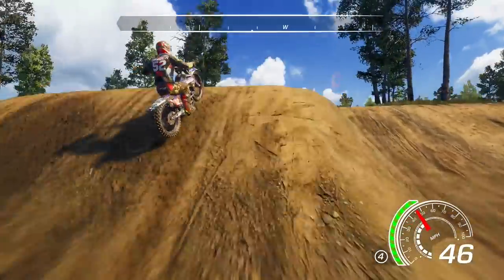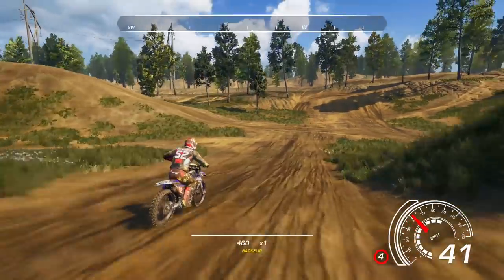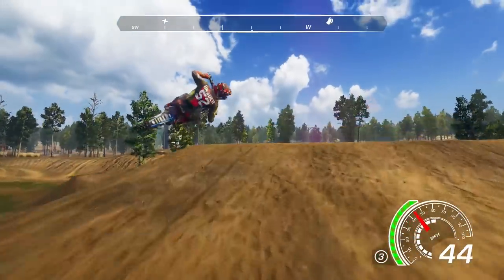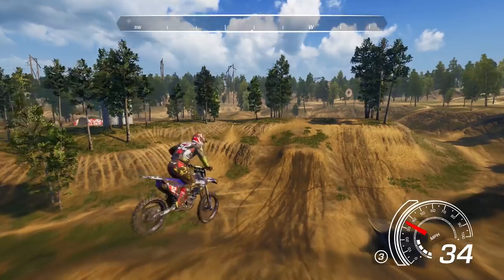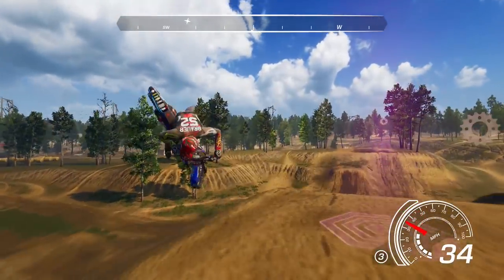Hey, what's up everybody? It's Kellen here from Start Your Systems, and welcome to an MX vs. ATV All-Out Whip Tutorial, where today I'm going to try to talk you through a couple of the different whip options and sequences you can throw down in MX vs. ATV All-Out.